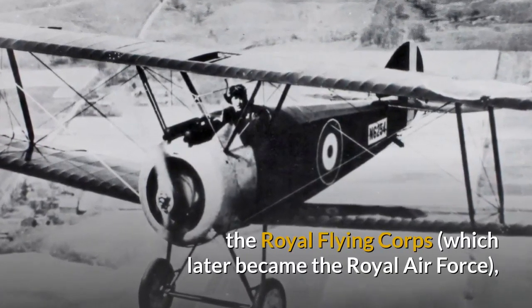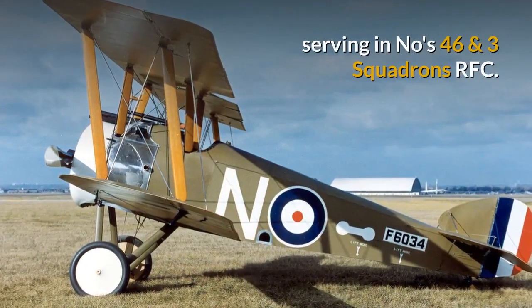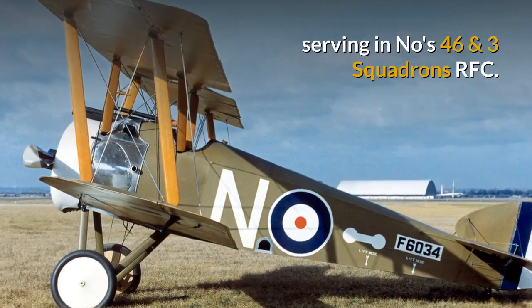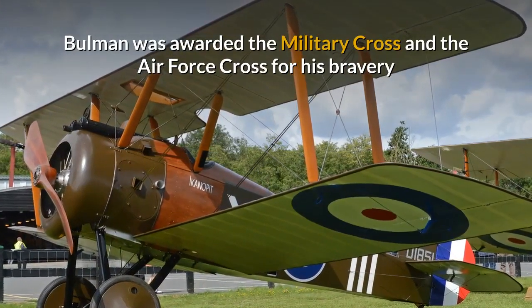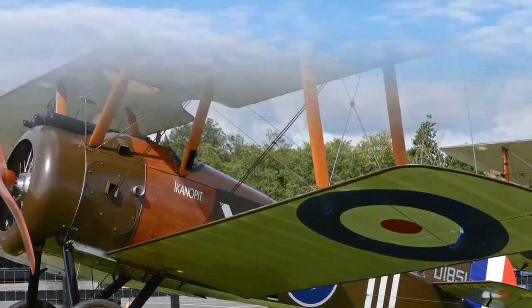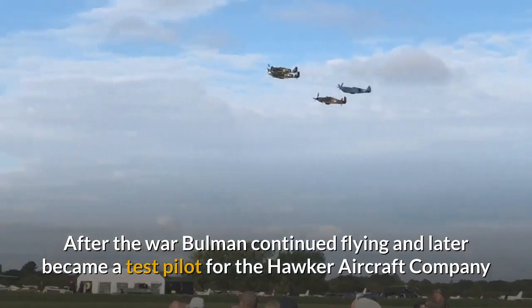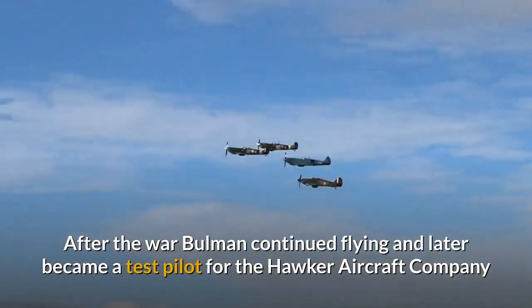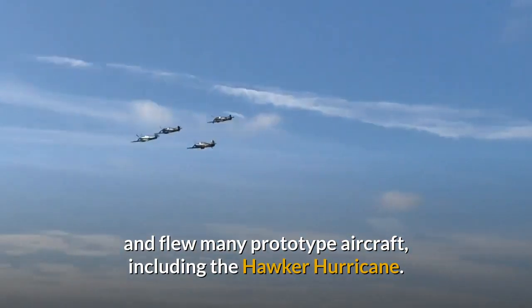This Buhlmann edition watch commemorates George Buhlmann, who flew for the Royal Flying Corps, which later became the Royal Air Force, serving in Numbers 46 and 3 Squadrons RFC. Buhlmann was awarded the Military Cross and the Air Force Cross for his bravery and service to the country during World War I. After the war, Buhlmann continued flying and later became a test pilot for the Hawker Aircraft Company, and flew many prototype aircraft including the Hawker Hurricane.